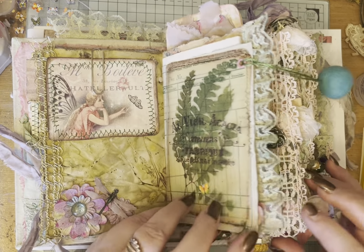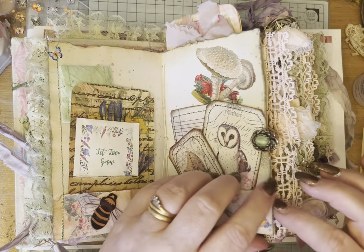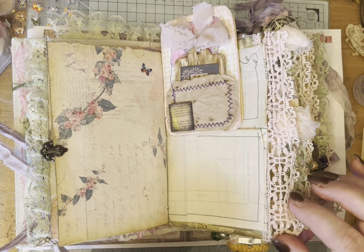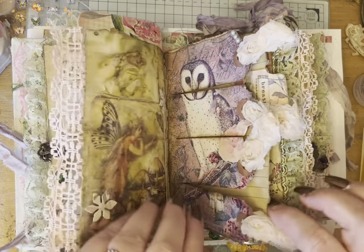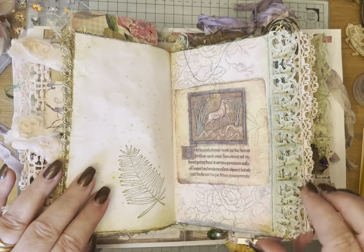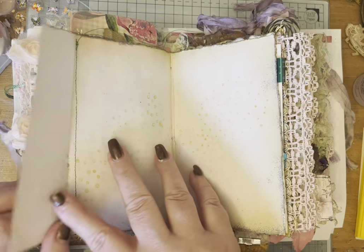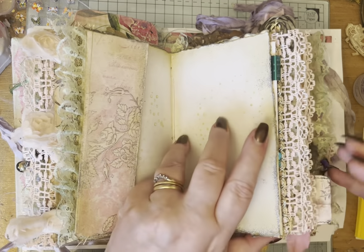I still need some bits and pieces to tuck into some of the pockets. That's my husband sneezing in the background — he's in the lounge watching football. So for example this — I needed something to tuck into that, and there's a few of these throughout the journal.